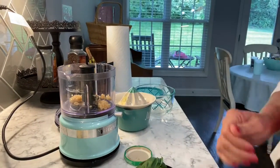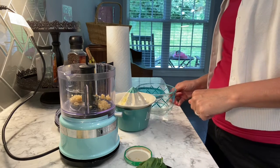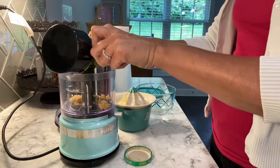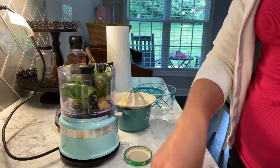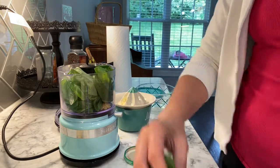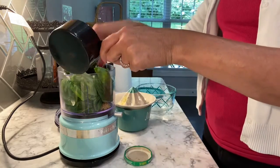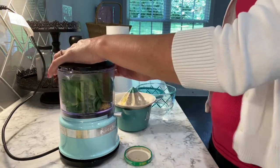Next we're going to add the basil — the recipe calls for three cups of fresh basil — and a quarter cup of grated parmesan. I'm going to blend this up in the processor, blending the garlic and basil together real quick before I add the cheese.